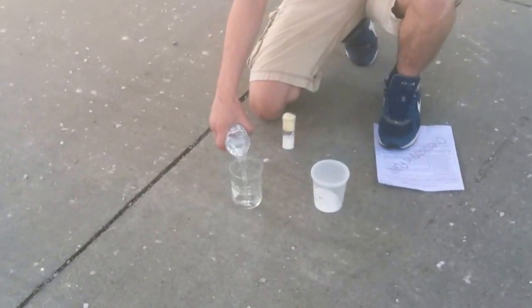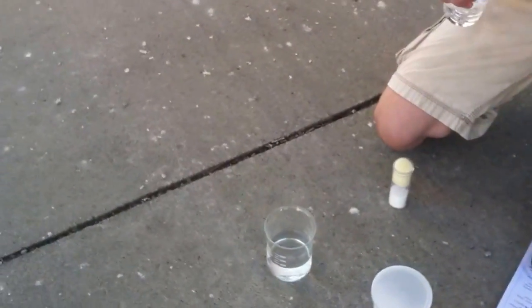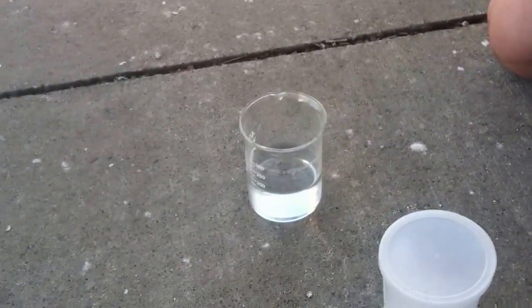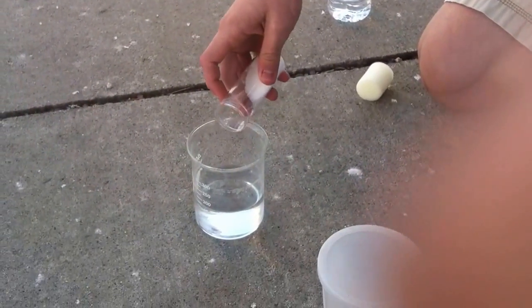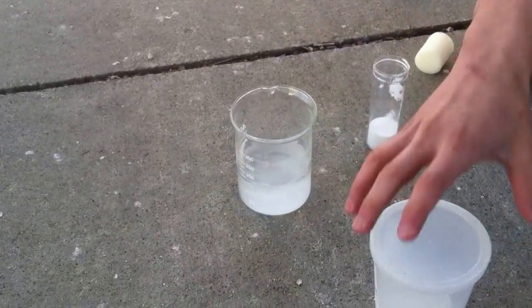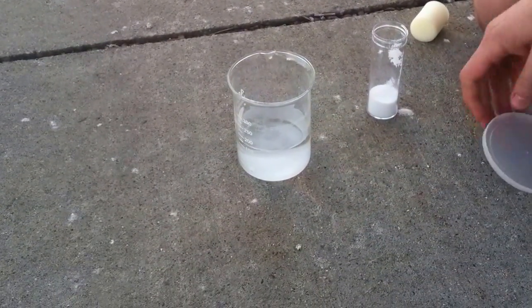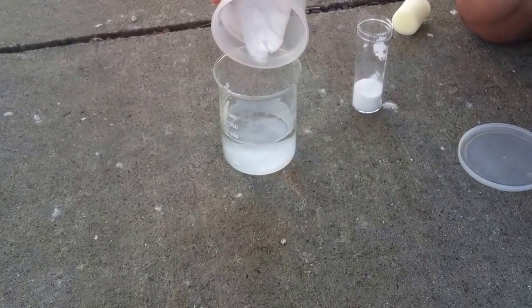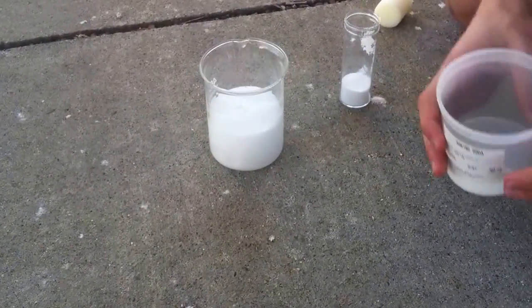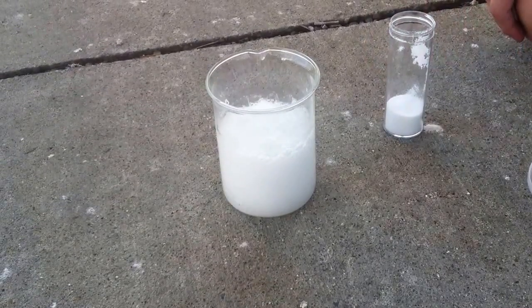First you have to fill this up halfway with water, and then you put in a little bit of citric acid, probably not too much, and then a little bit of baking soda, and it should react. If it doesn't, I'll just have to refill it. As you can see, it is bubbling up and forming a lot of fizz.